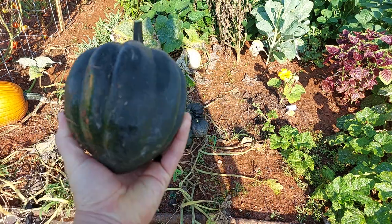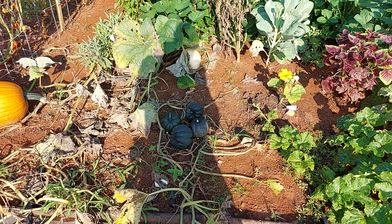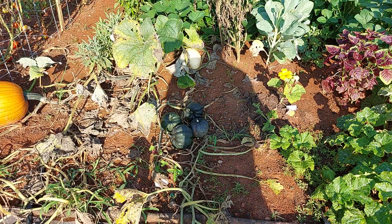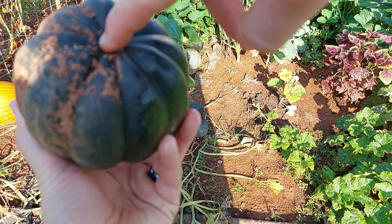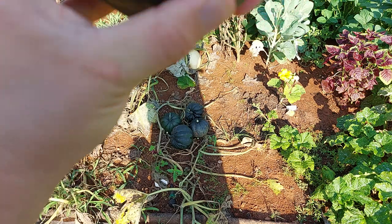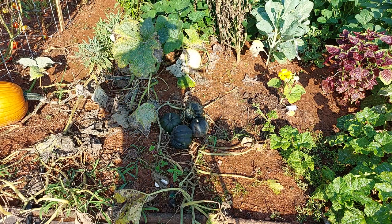This is probably my biggest one. This one's a little bit smaller and will be the first one I used because I did break the stem off. It also has some sunburn damage, which is one of the things that encouraged me to go ahead and get these picked.